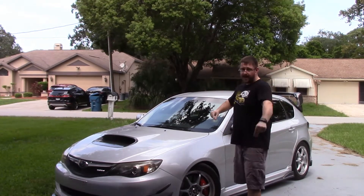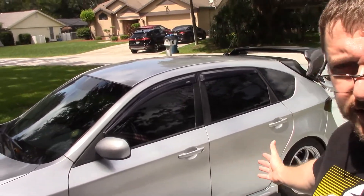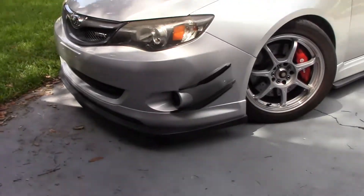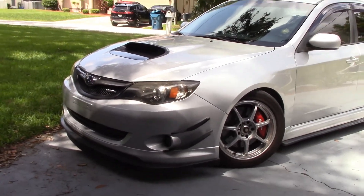First things first — the aesthetics of the car have changed quite a bit, not only from the front, the wheels, and the big wing on the back, but overall the aesthetics of this car have changed drastically over the past two years. I'm going to walk you through all the different changes, starting right up here at the front of the car and working our way back.